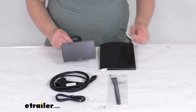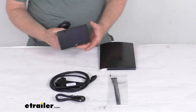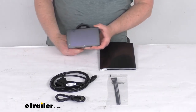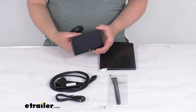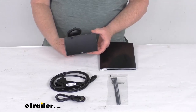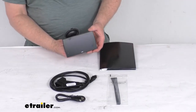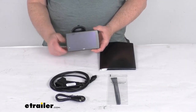Hello everybody, this is Jeff at eTrailer.com. Today we take a look at the Edge Diesel Evolution CTS3 Performance Tuner with the color screen. This is a custom fit part designed to fit the 2001 to 2019 Chevrolet Silverado and GMC Sierra trucks with the 6.6 liter V8 diesel engine.